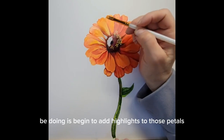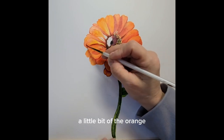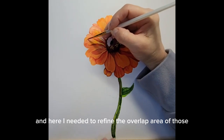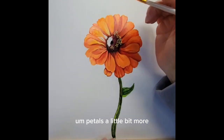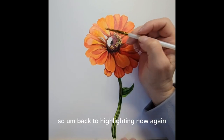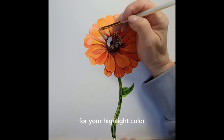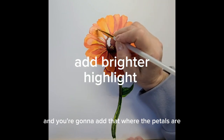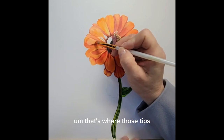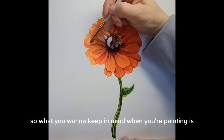Now you're going to begin to add highlights to those petals — towards the very top is where these highlights need to go. I mixed a little bit of the orange with the tiniest amount of white to get the very upper edges of those petals. Here I needed to refine the overlap area a little bit more, so I went in with my fine liner brush and added a little bit more red where those petals overlap. Back to highlighting: mix a little titanium white and even a little yellow into your orange for your highlight color, and add that where the petals are at the very tips, where they turn back towards the light coming from the upper left.